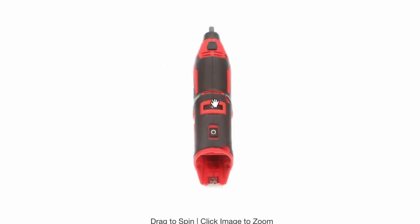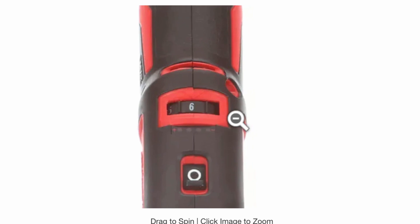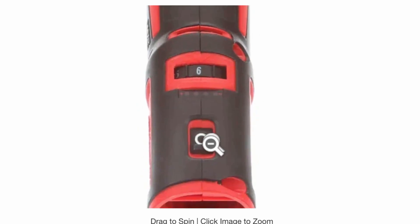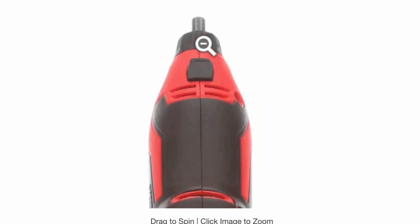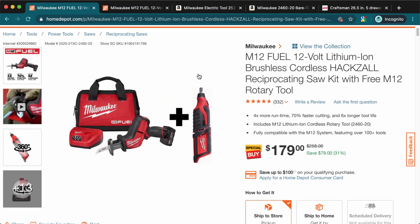Here's the rotary tool — it's a really nice tool. It has a dial to regulate the speeds, a little indicator to see how much battery is left, and an on/off switch. It also has a button where you can lock the attachment, making it really easy to swap tips without needing any fancy tools.